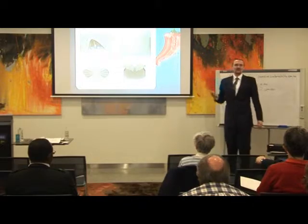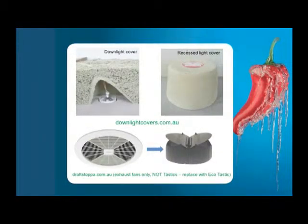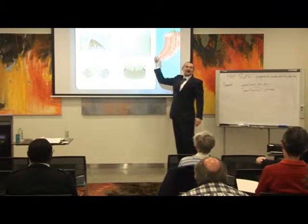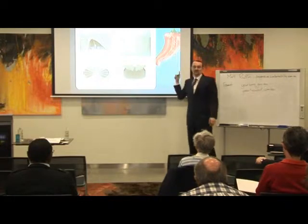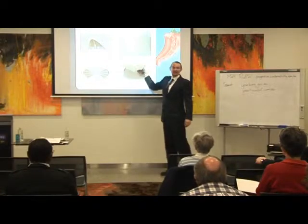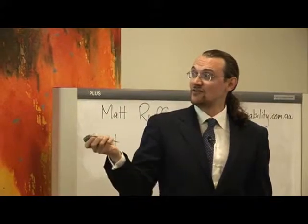Let's move on to exhaust fans. Here's a classic exhaust fan — this is basically a hole in your ceiling. Any warm air in the room will just be going straight up the exhaust fan even if the fan isn't on. This is what we call a draft stopper — draftstopper.com.au. This simply gets put over the exhaust fan; the flaps close when the fan's not on and open up when the fan is on. That stops the exhaust fan acting like a chimney, and once again you can insulate right up to the sides of it.